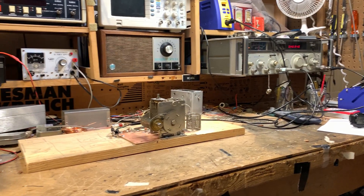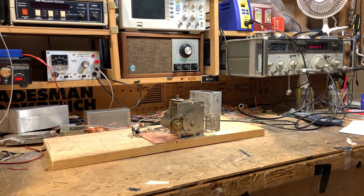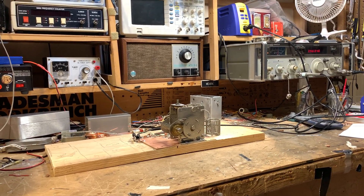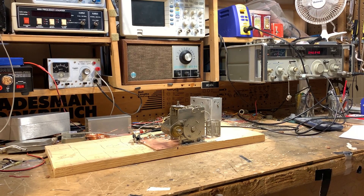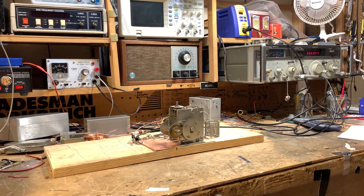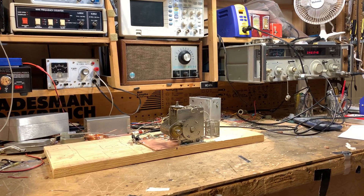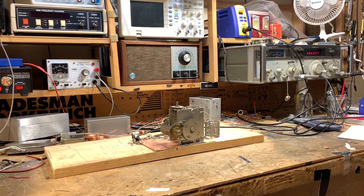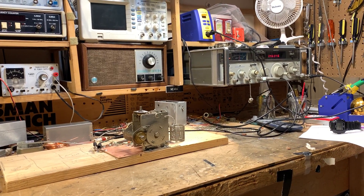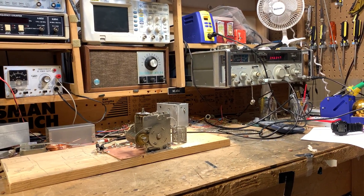I've started with a piece of wood that will be the basis of the chassis. It's about the same size — a little bit smaller — than my 2040 transceiver, so that this rig will eventually just sit right up on top of it. I'll have 2040 on the bottom and 17 and 12 on the top. So the first thing I really had to do was build the VFO.